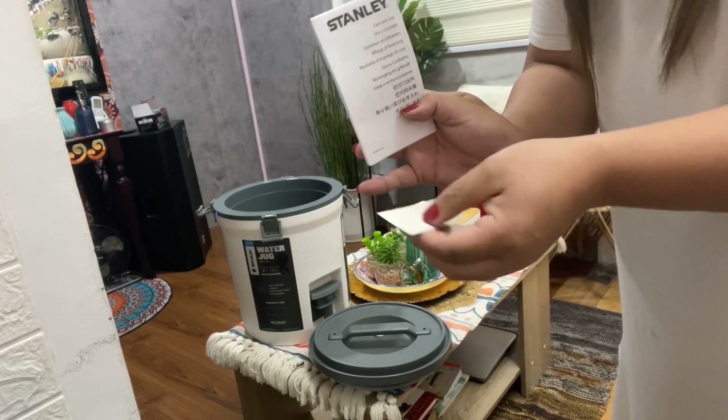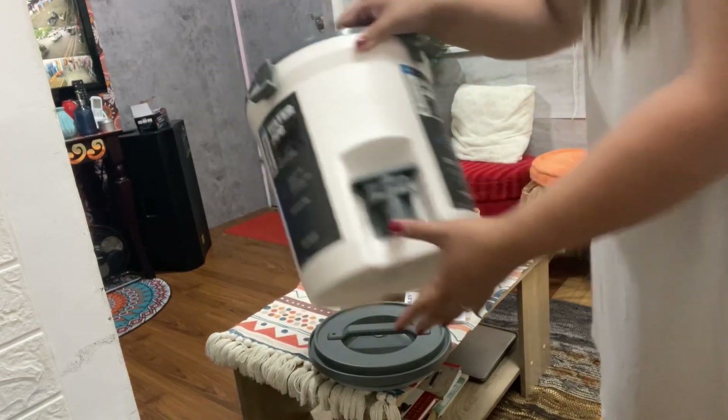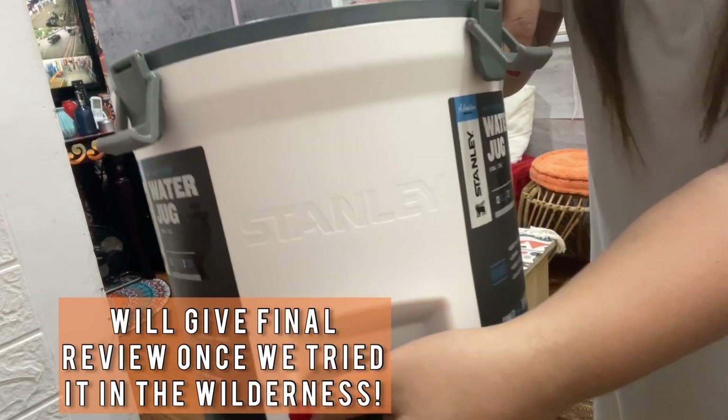I love it. All in all, I am so impressed with how the product was built and I can't wait to use it on our next camp. So there you have it, ladies and gents — the Stanley water jug, 7.5 liters.